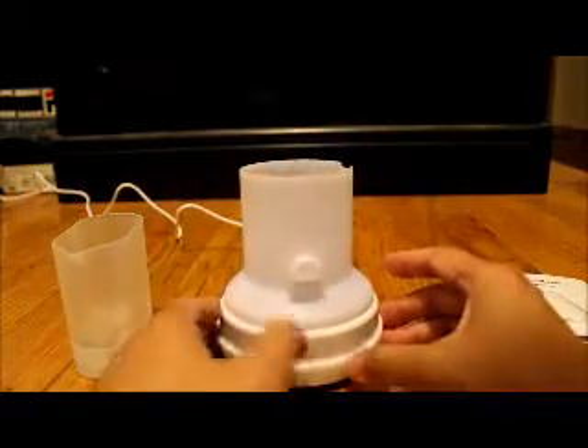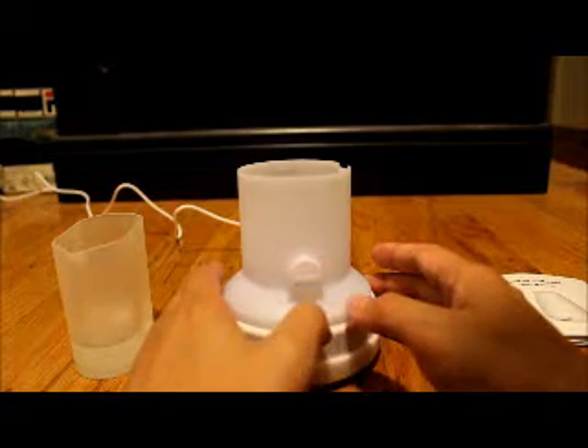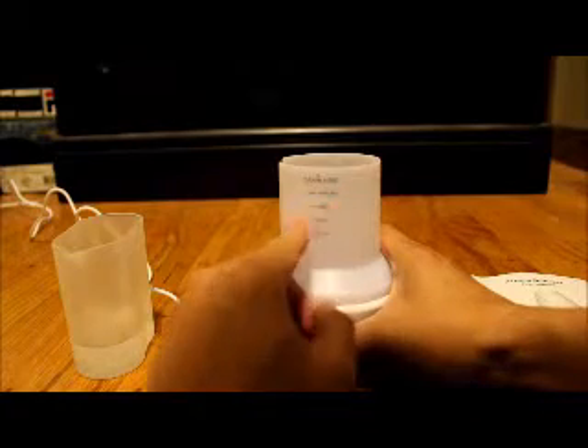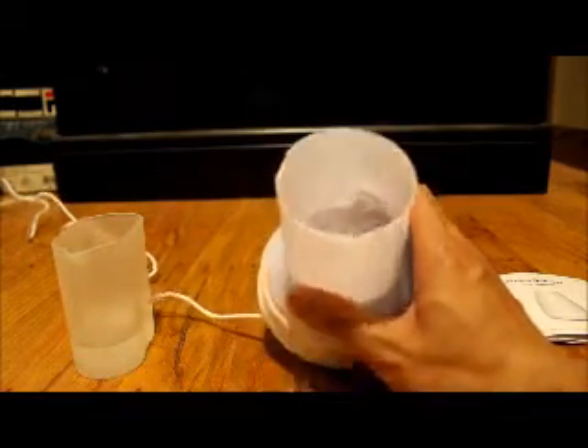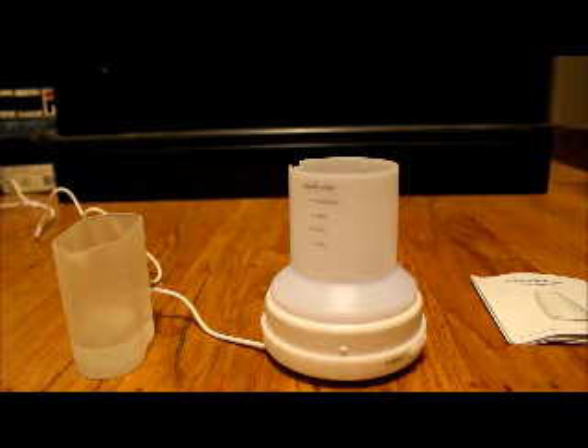The important part here is this slot right here. Most of these diffusers have a little inlet, and you don't want to put all the water in there. On the opposite side it says 'drain side,' and it shows the 120 milliliter measurements for each section. On the inside there's a sensor — that white thing on the base — which detects how much water is in there. If it's too low, it'll turn off. That's also where the ultrasonic element is, which creates the mist.